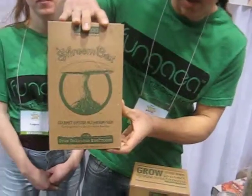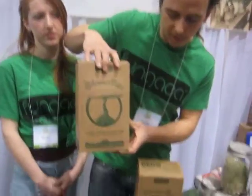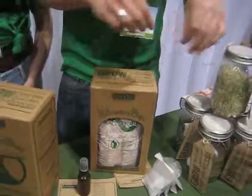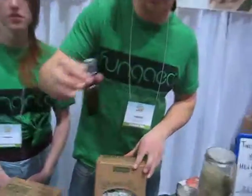It takes just under two weeks to grow your mushrooms. You pull the tab on the front of the box — it looks like that. You slice the bag open, soak your bag for one night, and then all you have to do is take this little spritzer, fill it with water. It comes with the kit.